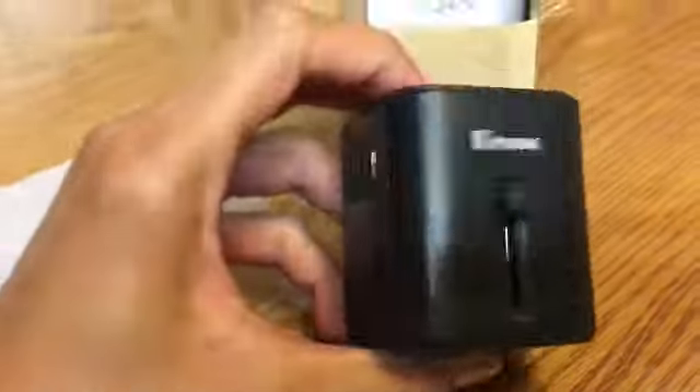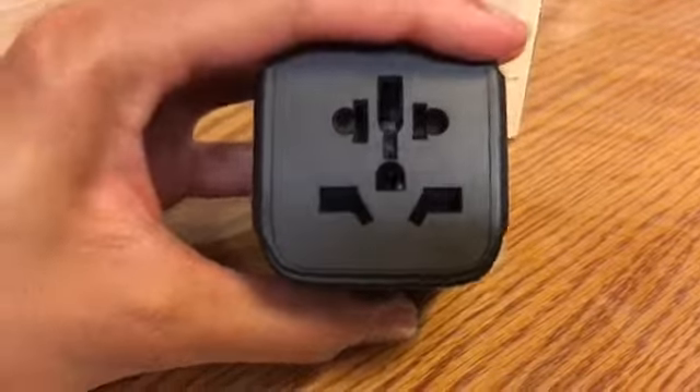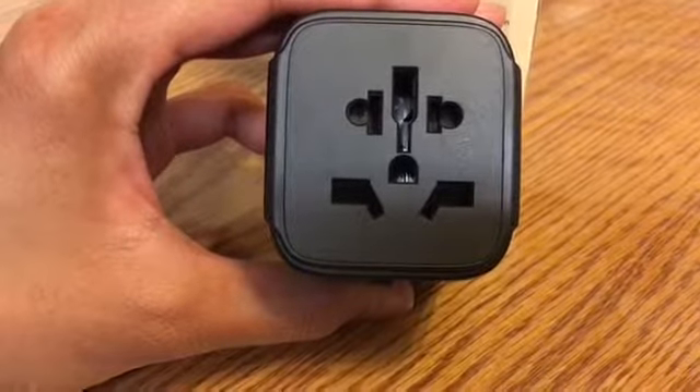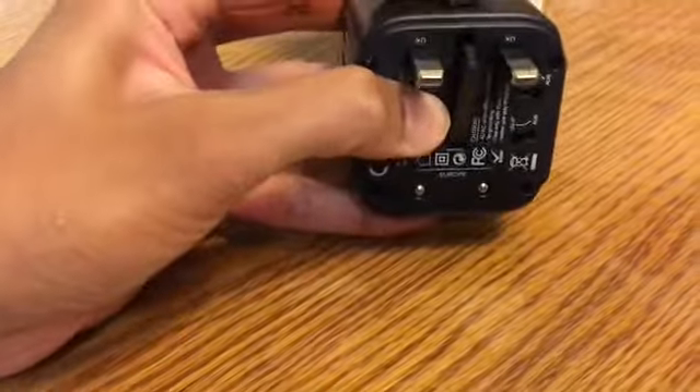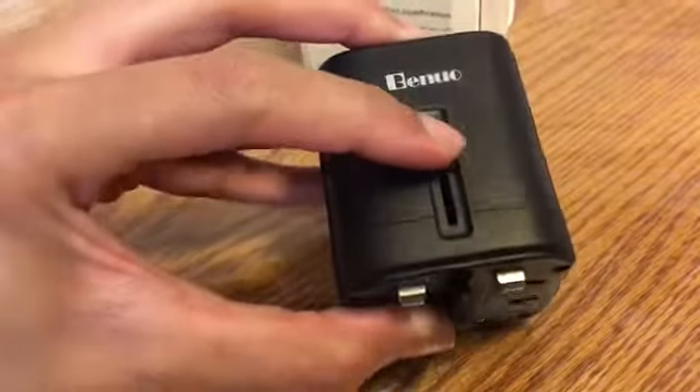Here's how it looks — it's pretty compact, fits right in the palm of my hand. It has all the ports you need for different countries right here. It's a little slider device — you basically push it down and then slide it to deploy the plug for the country you need.